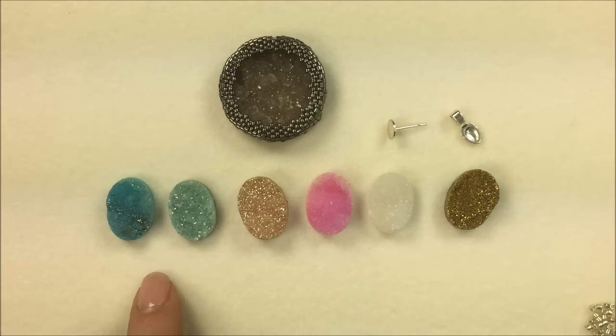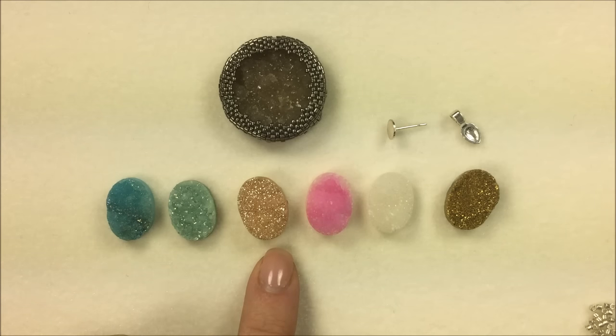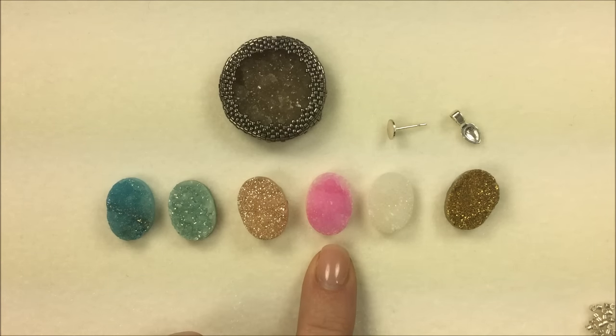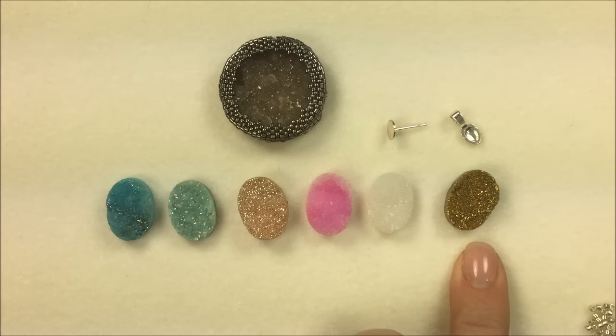These are 13 by 18 millimeters, and we have them here in aqua blue, sea foam, honey amber, pink, crystal white, and gold as well.